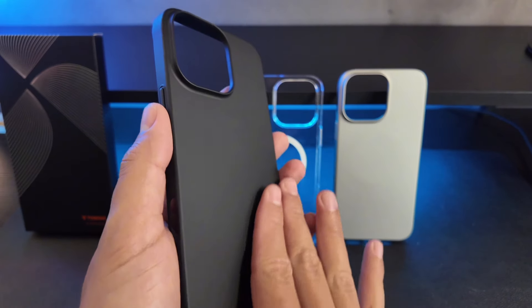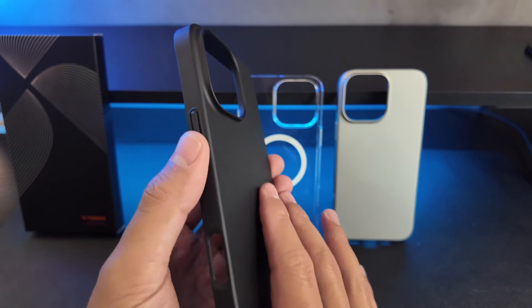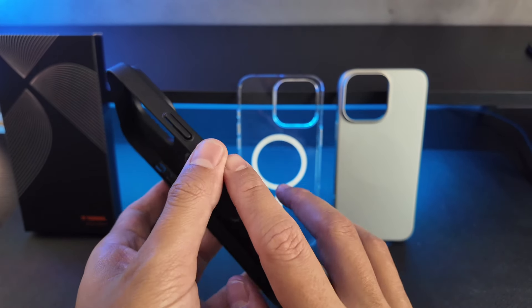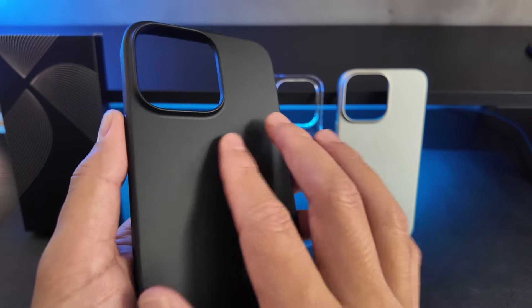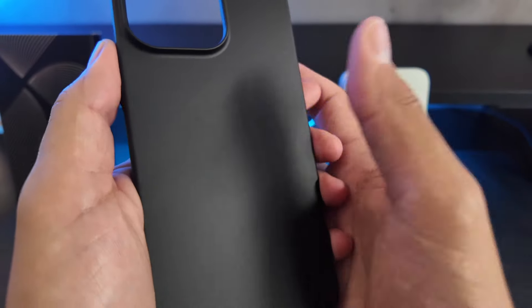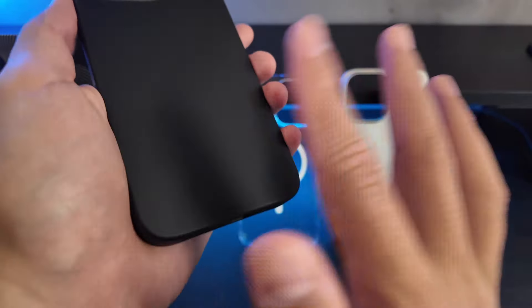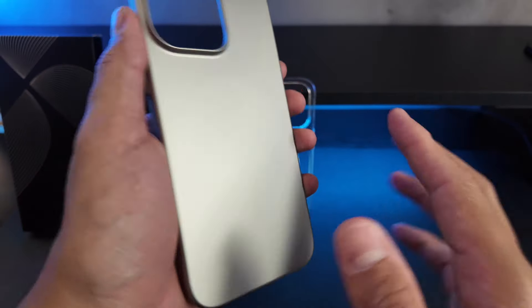It also has this velvet touch feeling in your hand, and it features anti-fingerprint and anti-scratch properties. I'm pressing down and you can see that it's not really leaving any fingerprints, especially on this gray one.